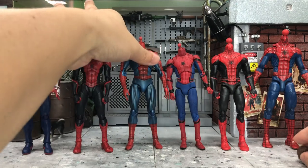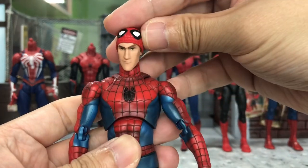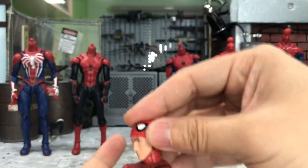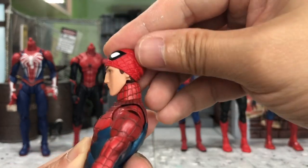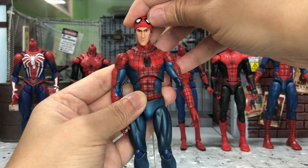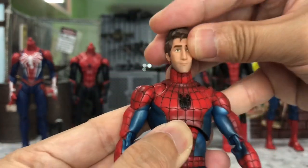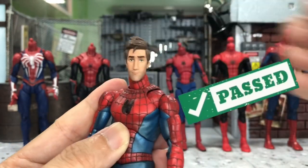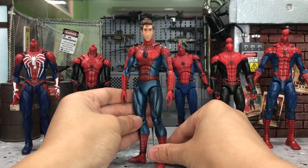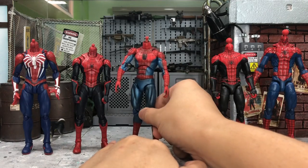Next we go to the Amazing Spider-Man from Mafex, starting with the half mask head. This looks okay — the red is pretty hard to match with the rest of the body since it's a bit too light, but it looks good, not bad at all. How about the unmasked head? This one I think looks pretty good — yes, this is looking pretty good.